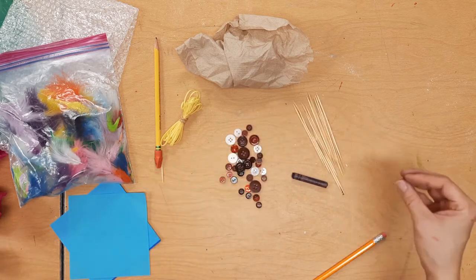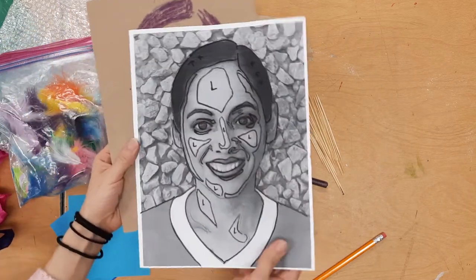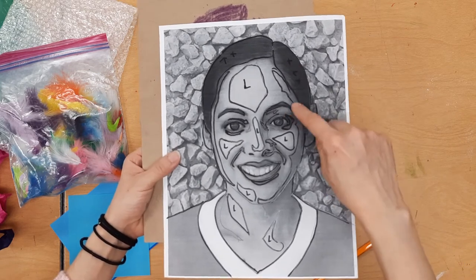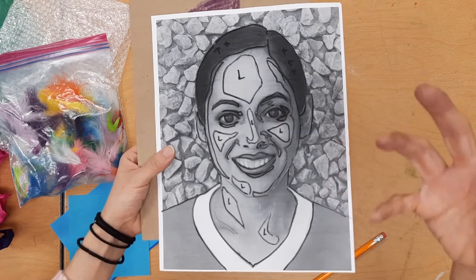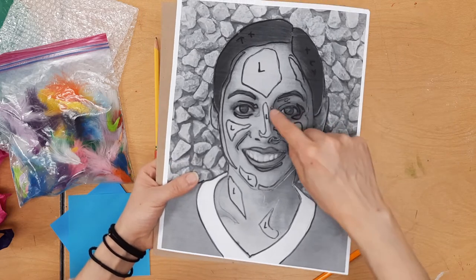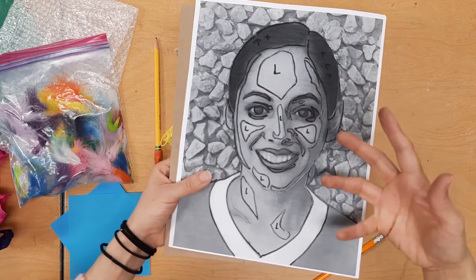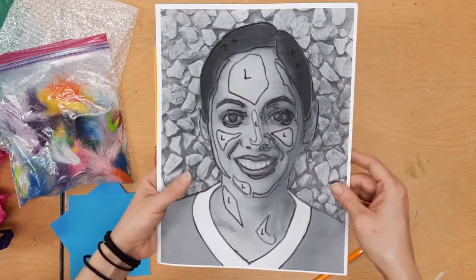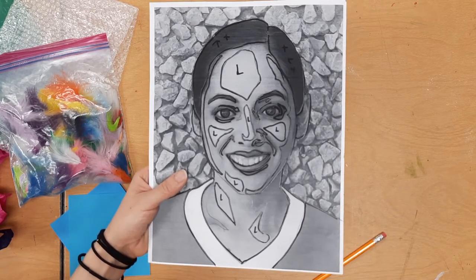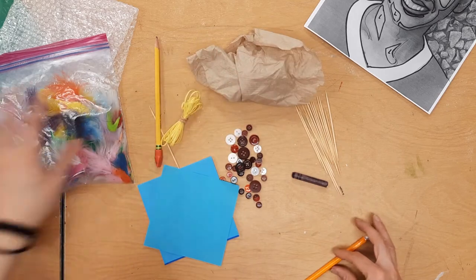It would be a really good idea to look at a combination of your photo and your drawing when you start deciding. My darkest darks are a number five — that's my hair, my eyebrows, and my pupils. The shadow of my face is like a number four, number three is here, number two is the middle of my face, and number one is the super highlights. That's how you think about value — what's darkest and what's lightest. The art element I'm focusing on is value.